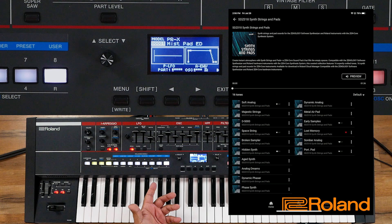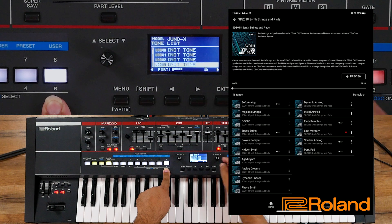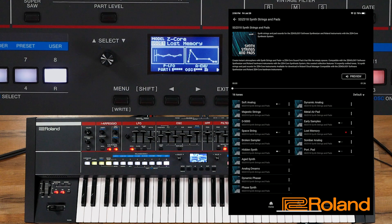Now if I go inside here and look, I go to my Users section and take a look. I put this one at slot 51, press the enter button to go inside... there it is — Lost Memory. I almost lost it myself!